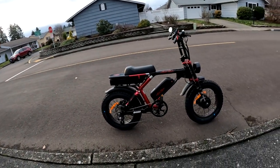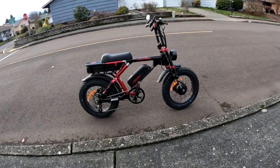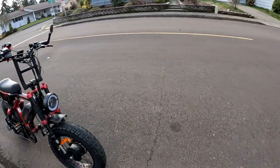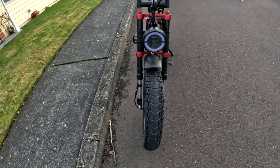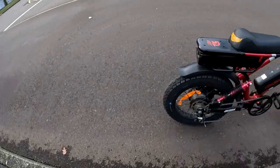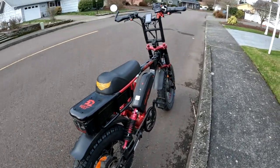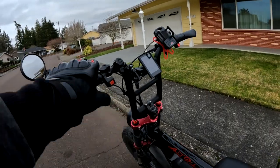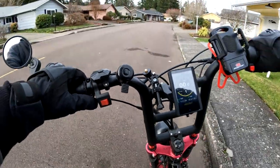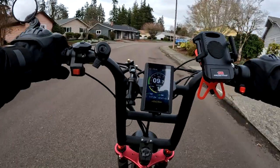Welcome back to the channel. There we see the Aerial Rider Grizzly right there. On today's video I want to talk about fenders. As you can see, there's the front fender down there — that's what it looks like on the Grizzly — and there's the rear fender right there. Let's hop on and go for a ride and talk about fenders on e-bikes.